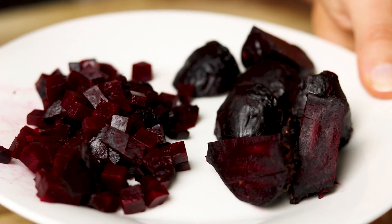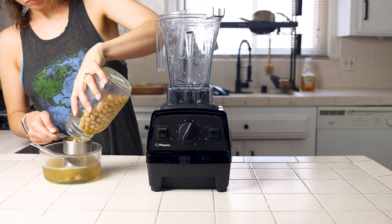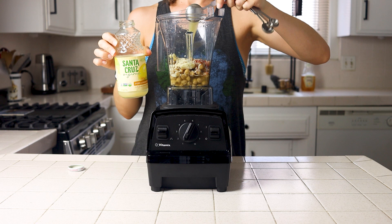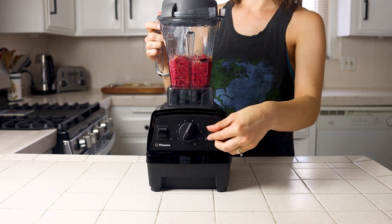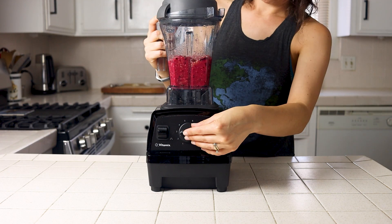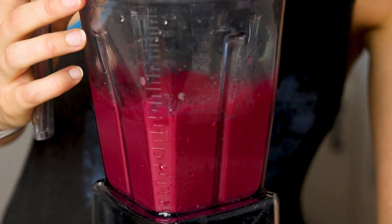Then I wash my hands and cutting board right away so it doesn't look like I've committed a crime in my kitchen. Measure out your chickpeas and aquafaba, garlic, sesame seeds, lemon juice, cumin, and optional salt. Add the rough chopped beets and blend everything until smooth. Start with the smallest amounts of your ingredients first and add more as needed until you get the right flavor and texture.